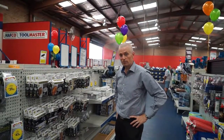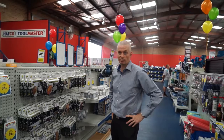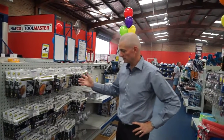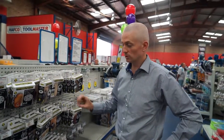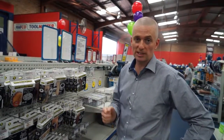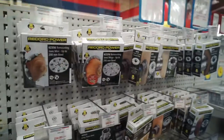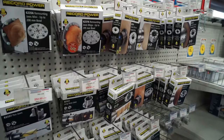Here we've got our range of additional jaws available for the Record scroll chucks. As you can see, we've got maybe 10 or 12 different types of jaws, all in stock to suit your particular purpose. For more information on any of the new products you've seen here today, go straight to our website at www.machineryhouse.com.au.